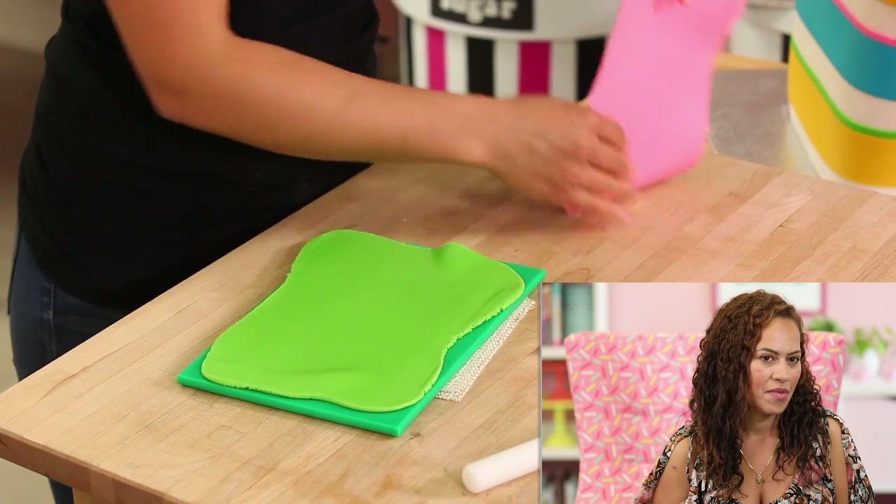I made the scarf and I marbled it. I was blown away when I made the scarf — but now I'm jaded.